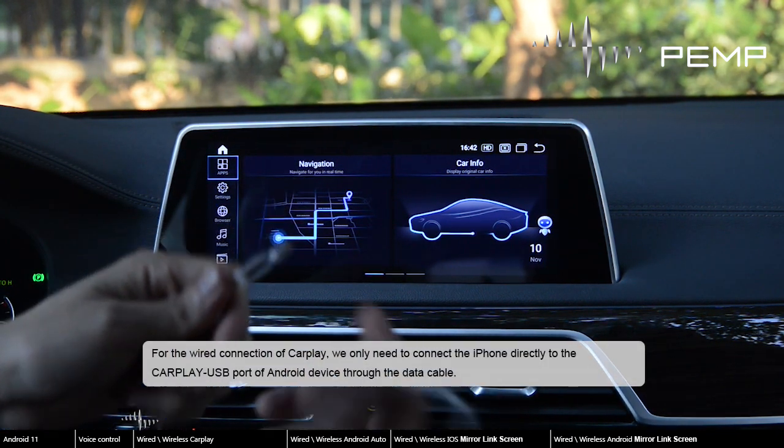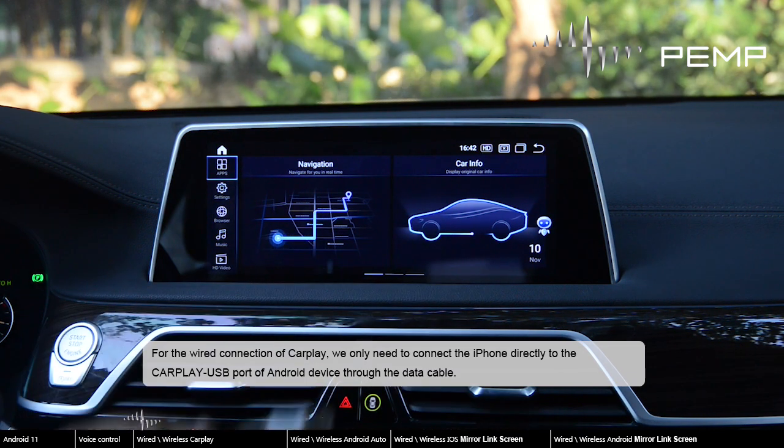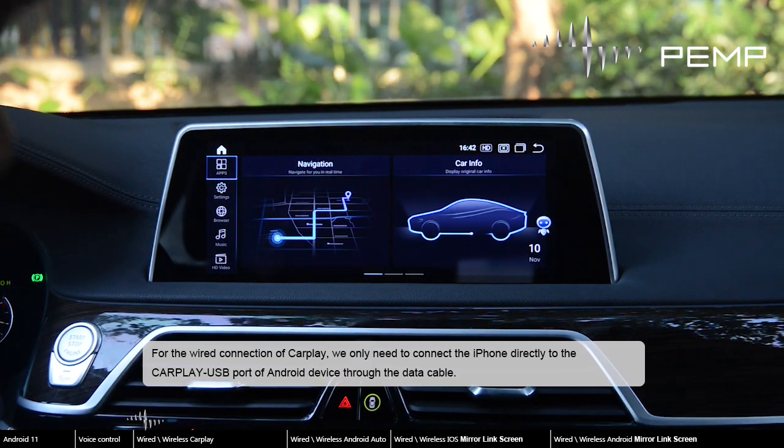For the wired connection of CarPlay, we only need to connect the iPhone directly to the CarPlay USB port of the Android device through the data cable.